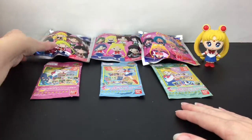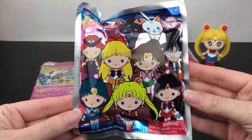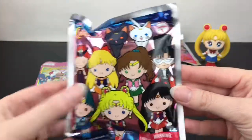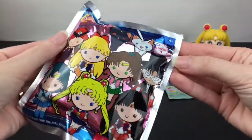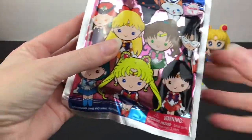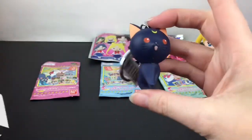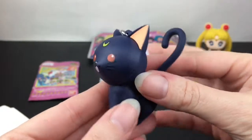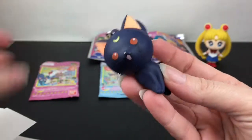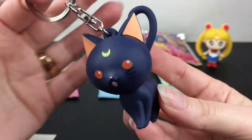Here is the figural keyring series one — so cute! I would love to get Sailor Moon or Queen Beryl. I can't find the tear tab, so we'll make our own. Who do we have? We have Luna! I feel like I've opened an Artemis but not a Luna, so this is perfect. So cute — I love Luna!